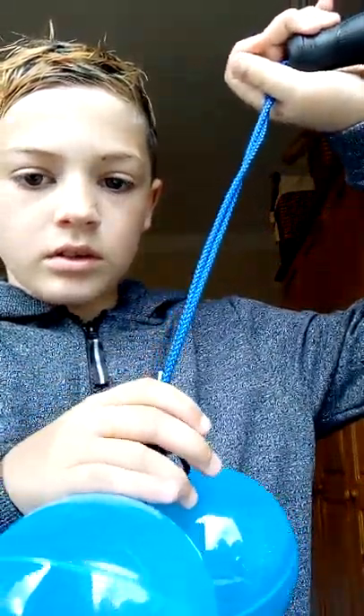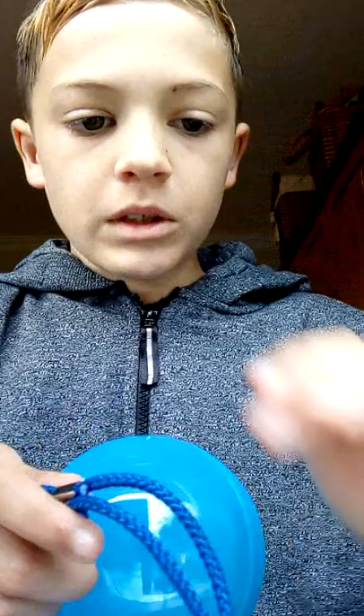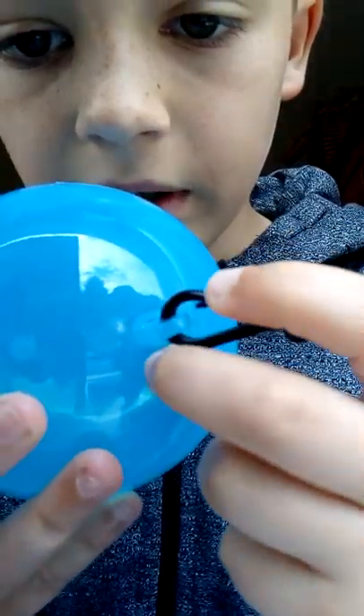I'm just going to show you what you do with these and how you put them together. So if you can see, there's a little clip in the hole — you can't really see it but there's a little clip there. It's quite hard to show. Look — now it's just a ball. When you get these in the packet it'll literally just be the ring, like this one.